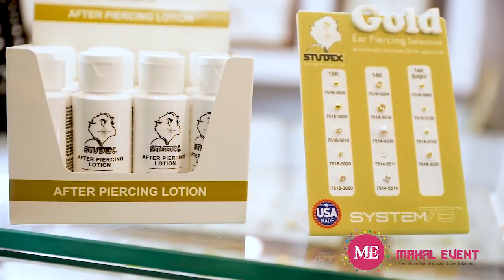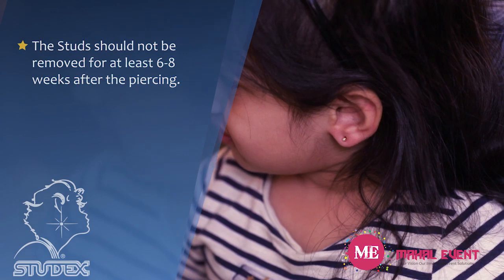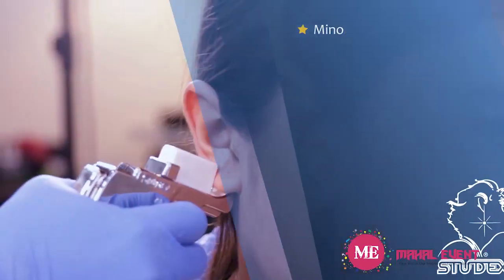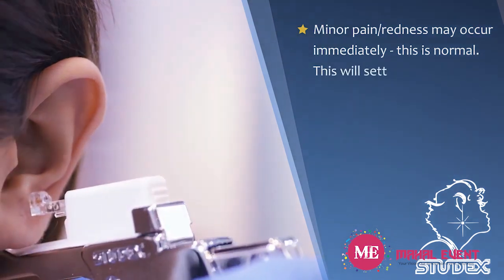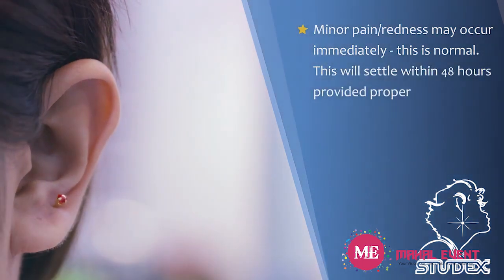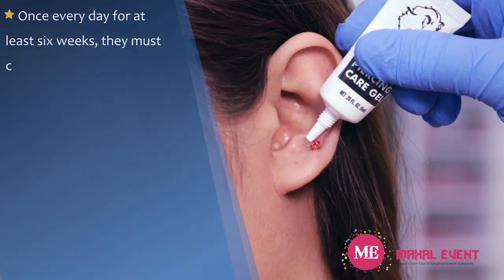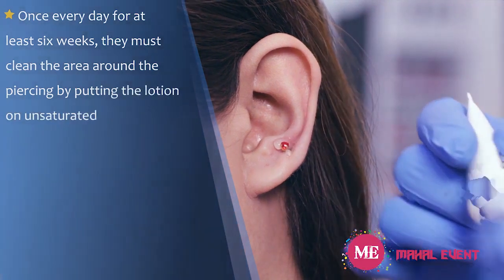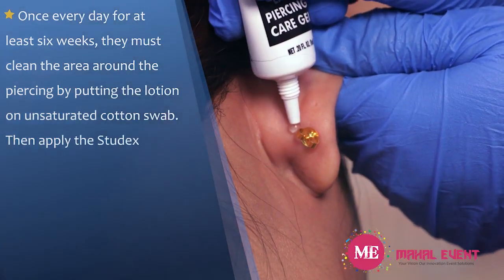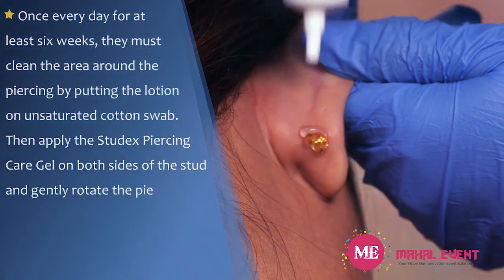Explain the following aftercare points: the studs should not be removed for at least six to eight weeks after piercing. Minor pain or redness may occur immediately — this is normal and will settle within 48 hours, provided proper aftercare is carried out. Once every day for at least six weeks, they must clean the area around the piercing by putting the lotion on an unsaturated cotton swab.